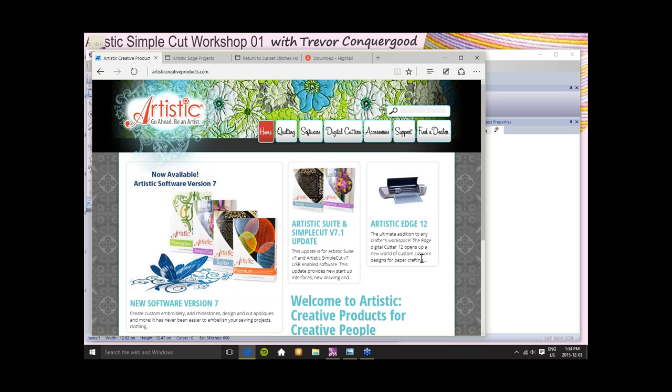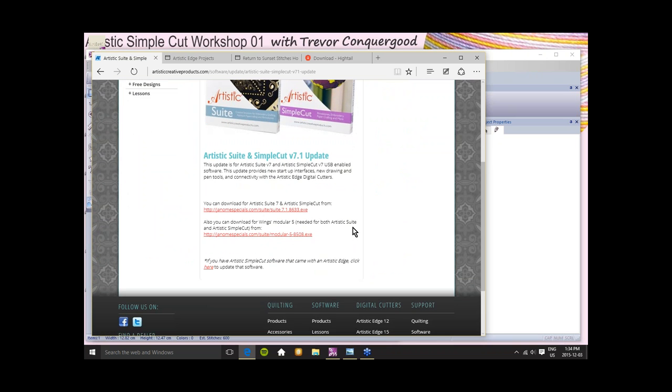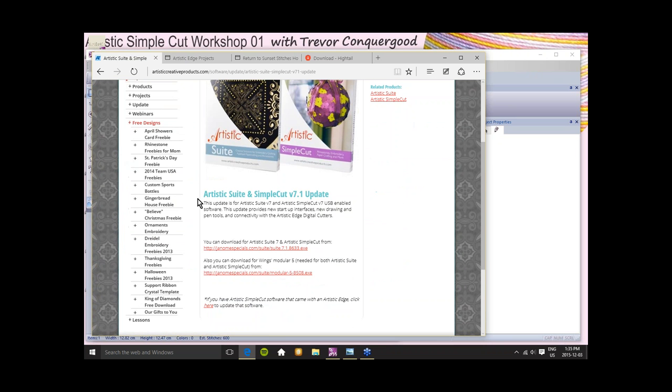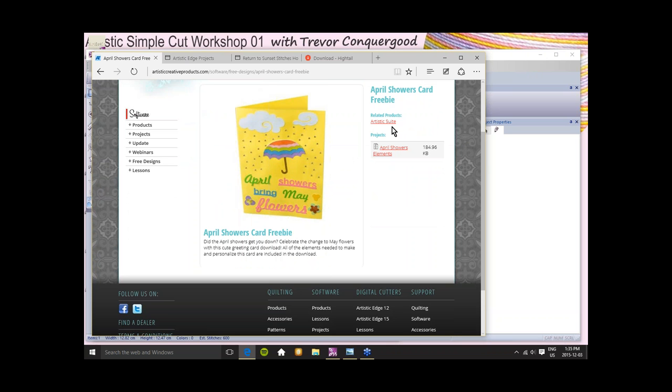One of the things I want to point out — on the Artistic Creative Products website you'll find some very important information. First of all, what version do you have? If you've had your stuff for a while, you may not even have version 7.1. If your Artistic software doesn't have the techniques selection window — and notice the red light on one means that technique is currently in use in this project and therefore you can't turn it off. You can turn off cut and crystals, but you can't turn off embroidery if it employs embroidery.